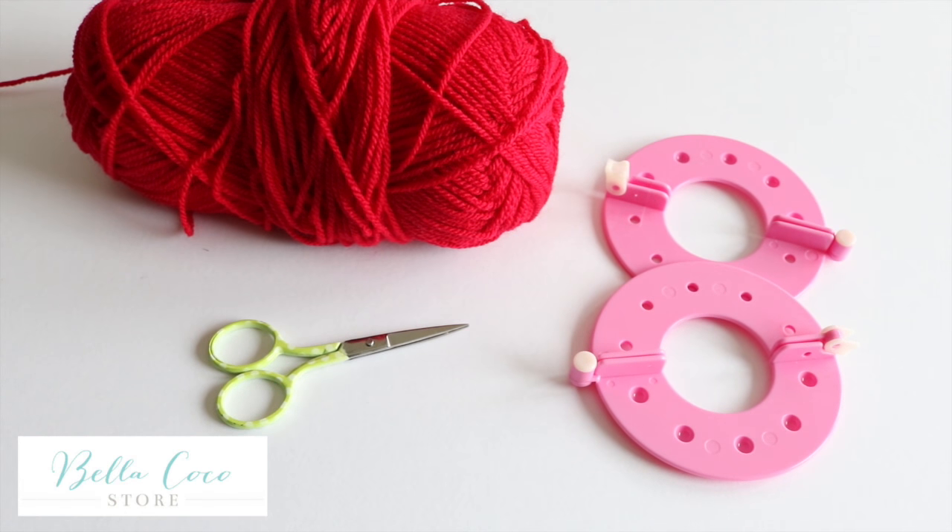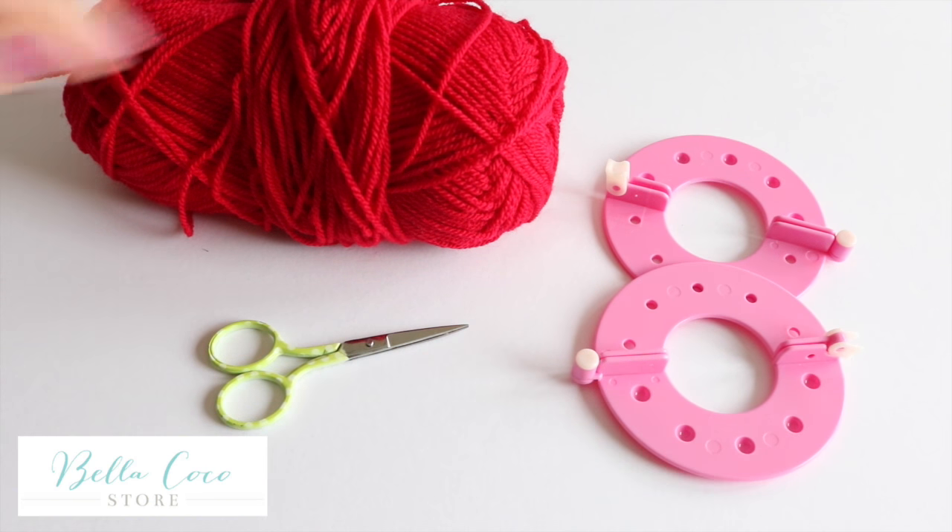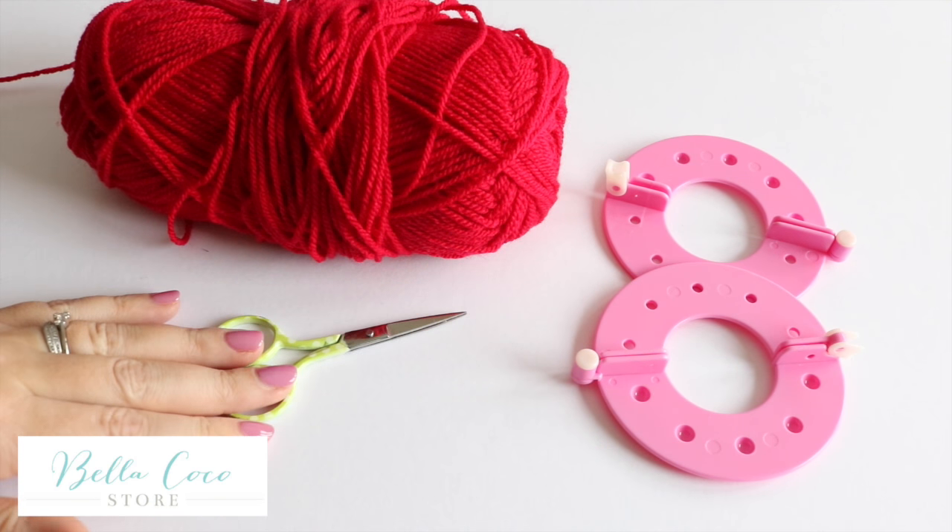In order to create my pom-poms today I'm going to be using this handy pom-pom maker, my selected yarn and a pair of scissors.